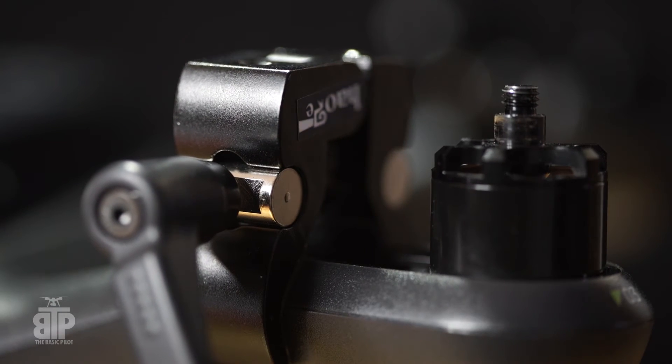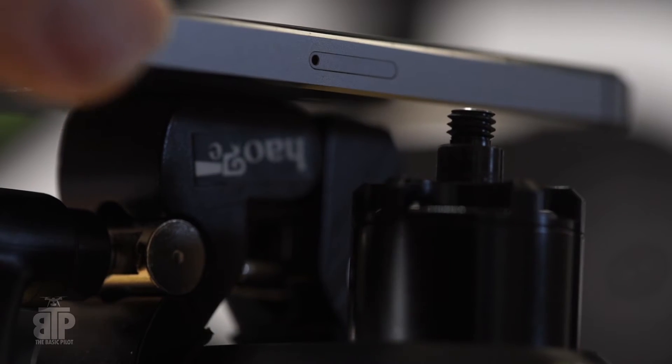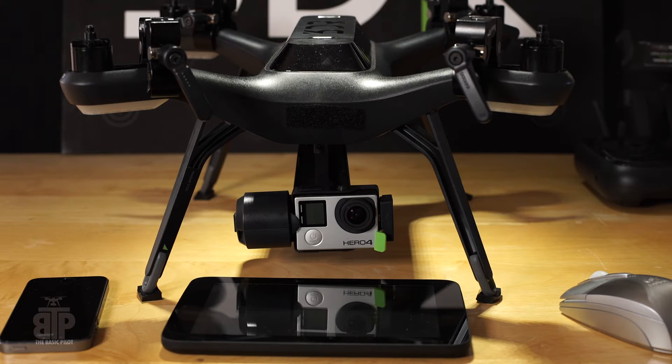To get the iPhone as close as possible to each motor, I used 4 nano clamps. The clamps each had a flat top, which was perfect for resting the iPhone on. Alright, that was the setup. Now let's get started.